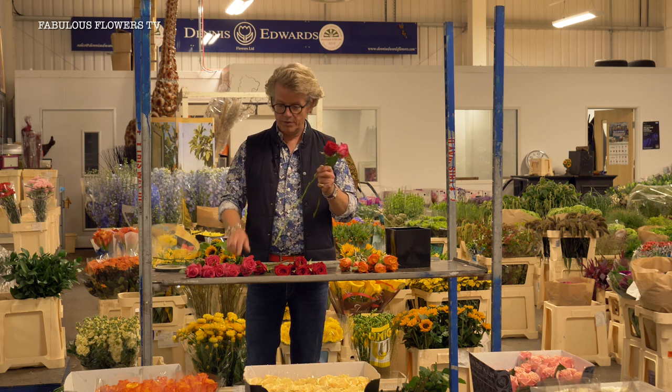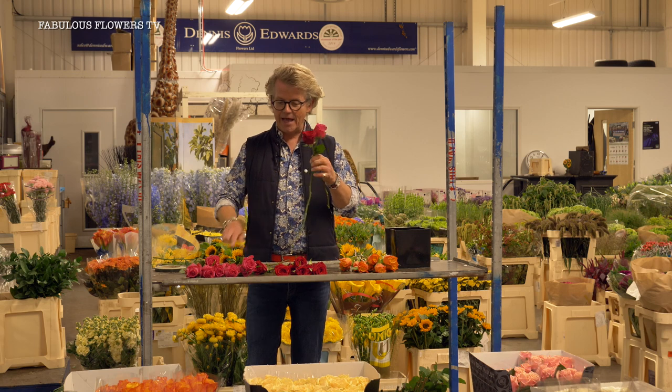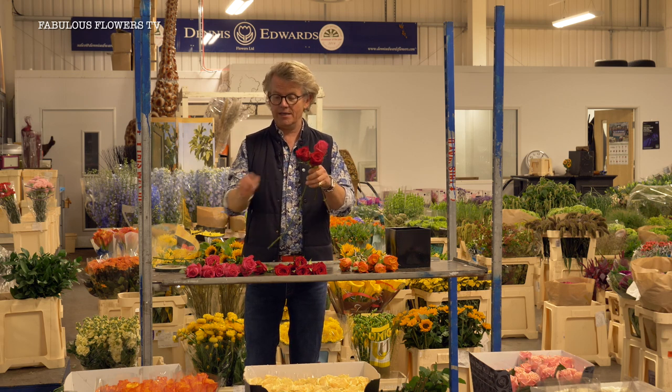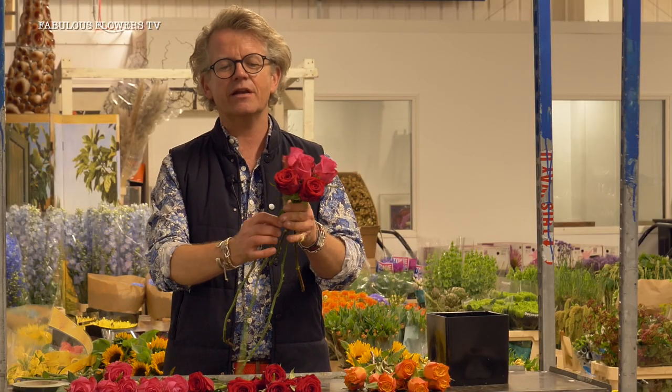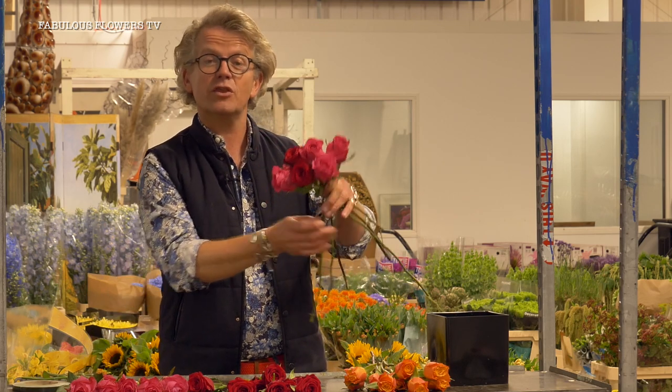So we're grabbing our roses — I've stripped them all, we've taken all the thorns off them nice and cleanly, and I'm going to start by spiralling them in a lovely spirally shape. Now this is quite a floristry look, it's kind of that really high-end, clean, sort of smart dome affair, and I'm using three colours.